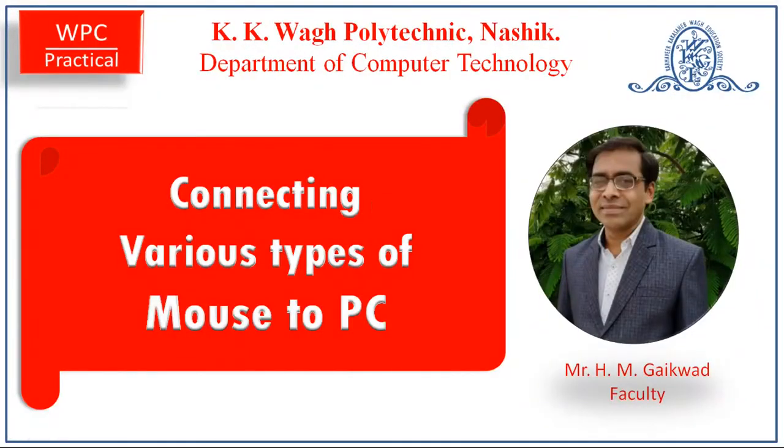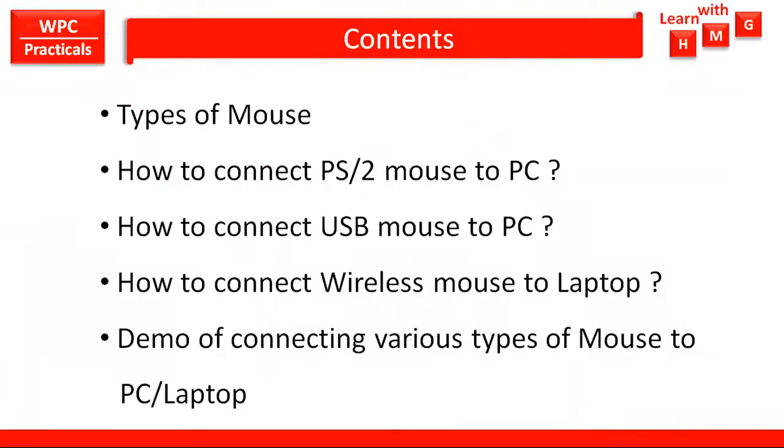Hello everyone, welcome to my video on connecting various types of mouse to PC. In this video you will learn about various types of mouse, how to connect a PS2 mouse to PC, how to connect a USB mouse to PC, how to connect a wireless mouse to laptop, and an actual demo of connecting these three types of mouse to PC or laptop.